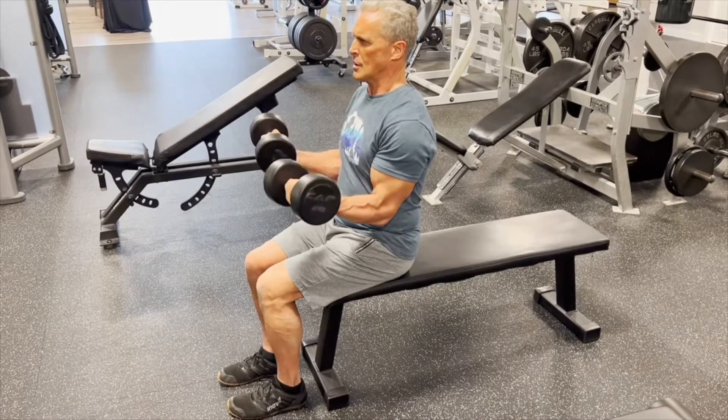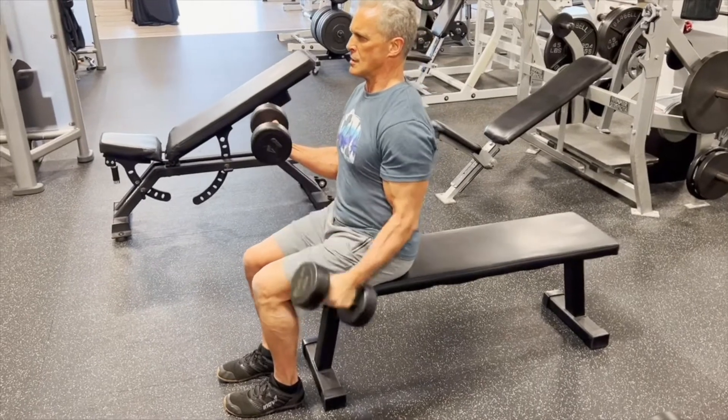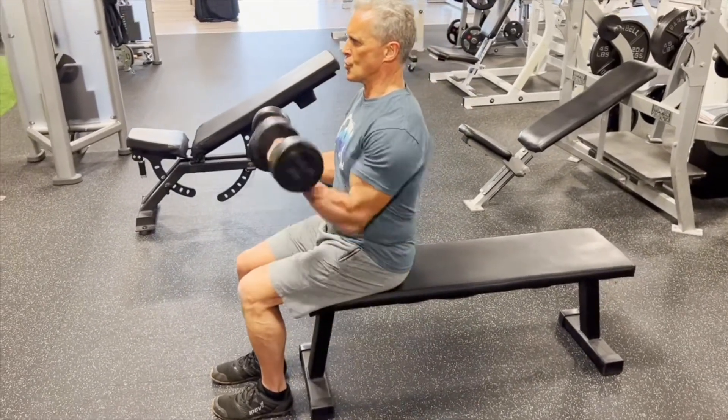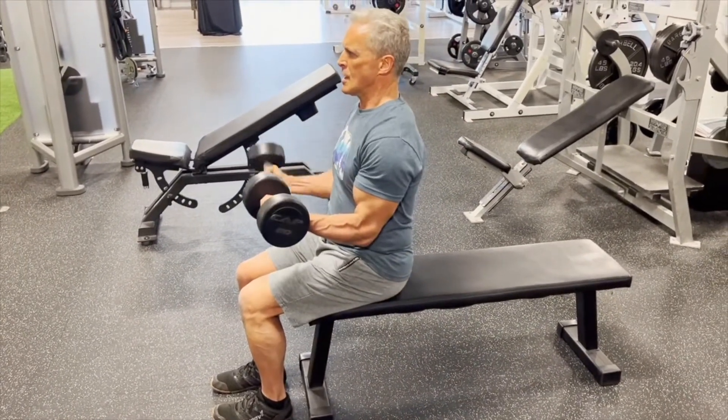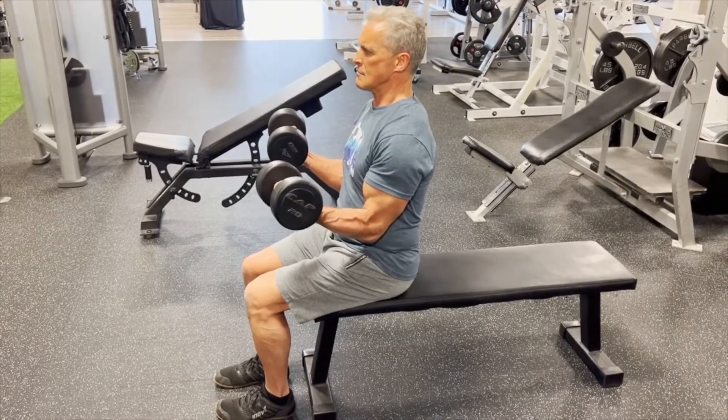These work better on dumbbell upper body exercises. You can do them on machines if the machine is made for it, but a lot of lower body machines are not designed for it, so it's pretty hard to do on those.